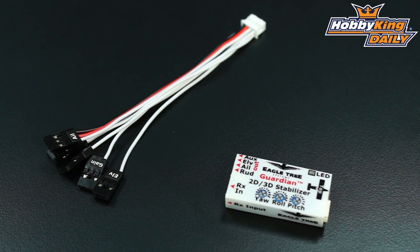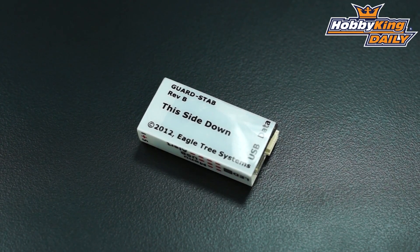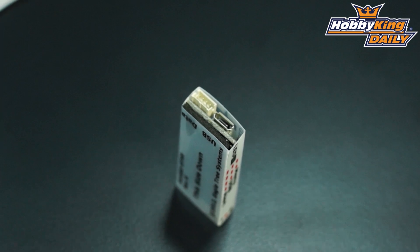As mentioned, it's programmable by PC, but that's an optional thing. You will have to get a separate USB cord for that — it does not include one. It is a micro USB cord. But just to use this for standard stabilization, you actually do not need to hook it up to the computer.